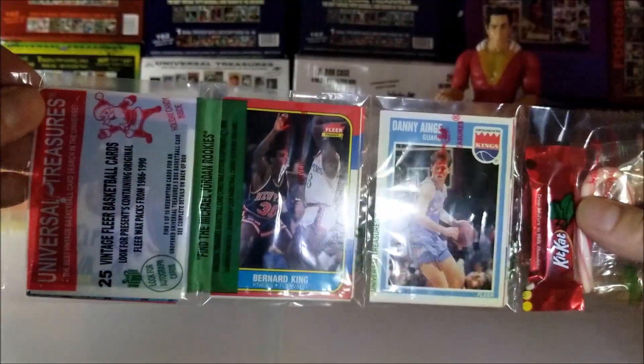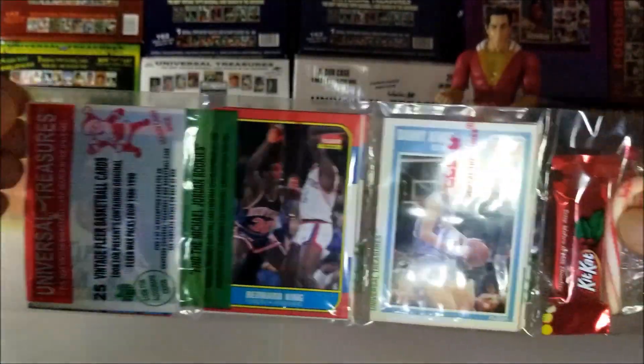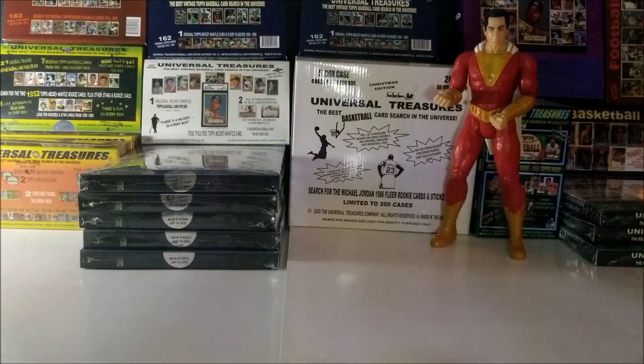A perfect pack. Hopefully the Jordan Rookie is in here. So let's begin and open up this pack and see what we get.